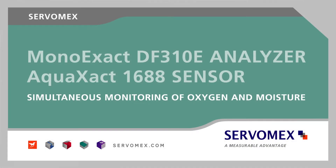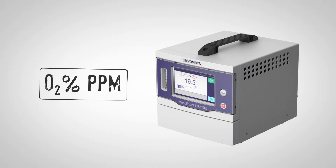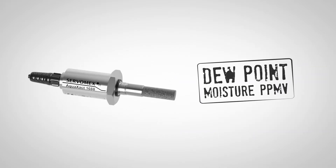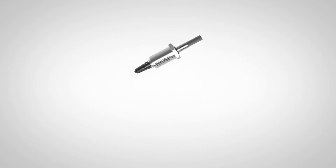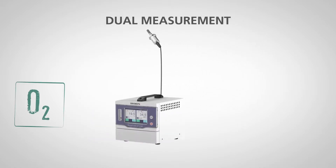From Servomex, the world leader in gas analysis: the ServoPro MonoExact DF310E Digital Oxygen Analyzer and the AquaExact 1688 Moisture Sensor, developed together for seamless integration and a dual measurement of oxygen and moisture.